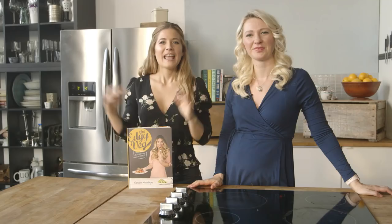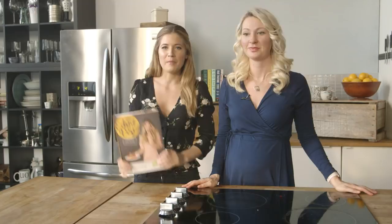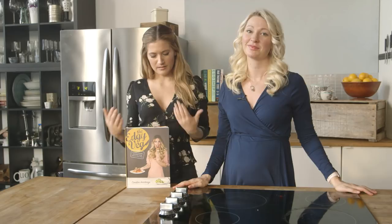Hey guys, it's Candice from the Edgy Veg and I'm so excited my friend Abby Sharp from Abby's Kitchen is here to cook with us today. Super excited! Today we are making two easy vegan soup recipes. We are making the pumpkin sage soup from my new cookbook, which is one of the top 10 cookbooks of 2017. I'm quite proud of it. You should be — it's amazing, so go out and buy it. It's like a little sneak peek — you get to try before you buy. Who doesn't love samples? Everybody loves samples.